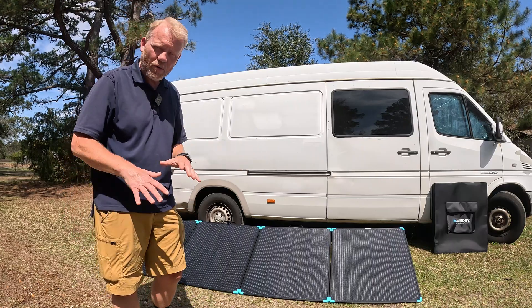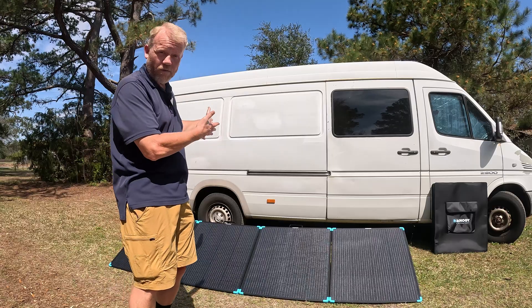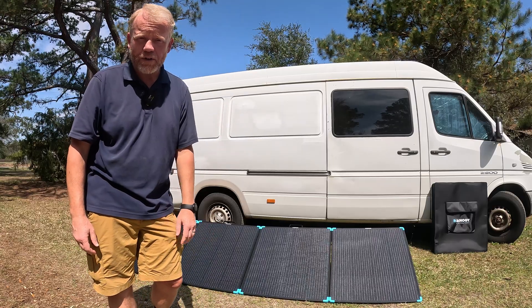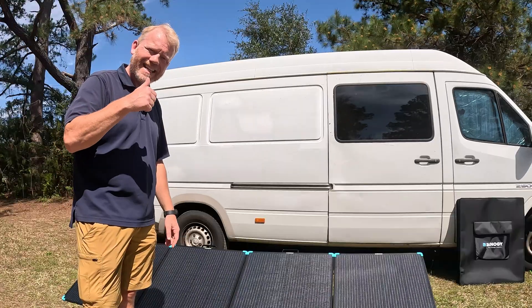This unit is perfect if you're camping, overlanding, living off-grid, or doing any type of solar power on your building. So let's dive in.